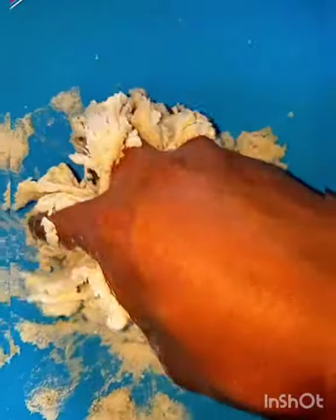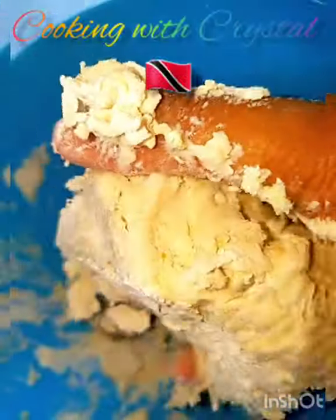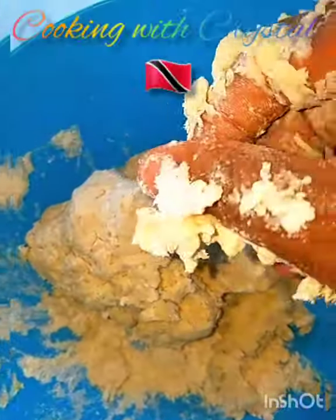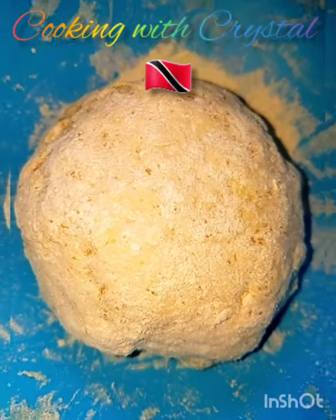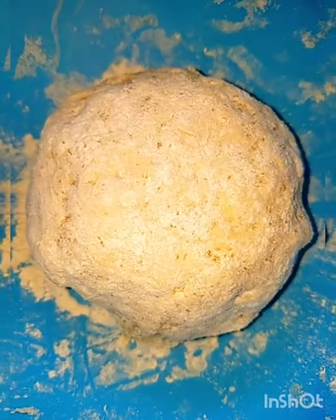I didn't level off my cups, so I needed just a little more water. See how it's firm and nice — it's not so stiff that my fingers can't go in. This is what you want: a firm dough. Let me get the rest of the flour incorporated and form a complete dough. This is it — let's set this aside and start on the soup.